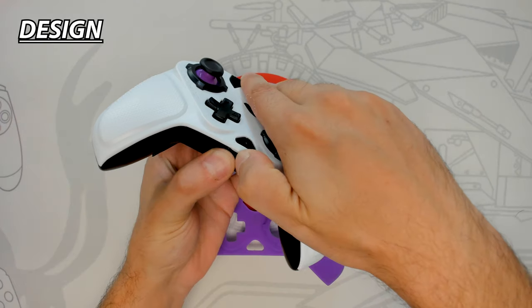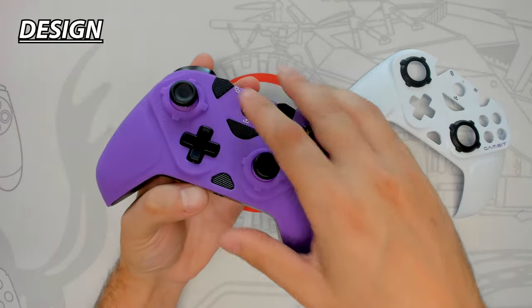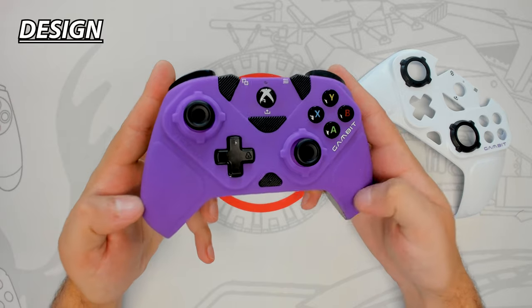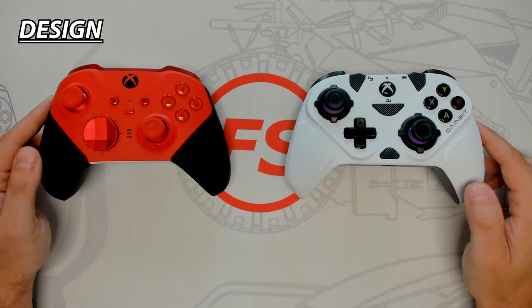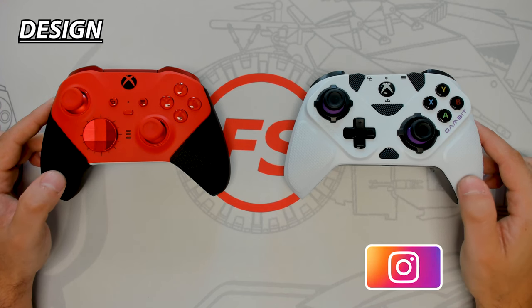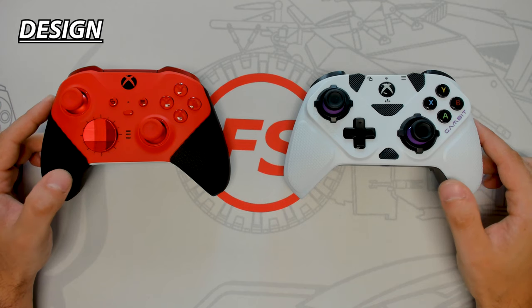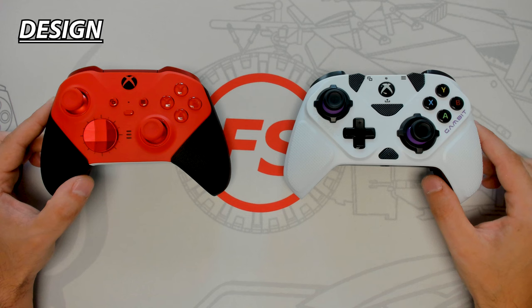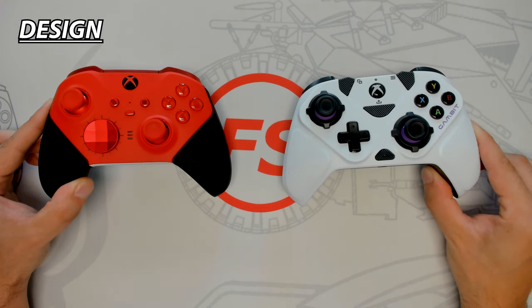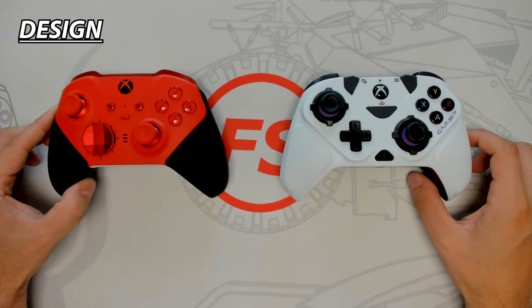The Gambit can easily change faceplates due to magnets, but the purple faceplate feels flimsy and falls short of premium. The white faceplate has a grip section that doesn't extend to the back. The Gambit is lacking in premium touches and gives a plasticky, third-party knockoff feel. On the other hand, the Core's metallic finish, soft wraparound rubberized grip, and sturdy design make it look and feel like a pro controller. The Core wins this round.